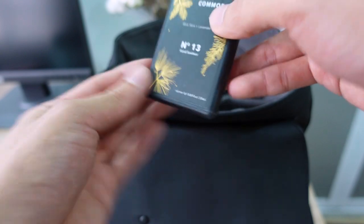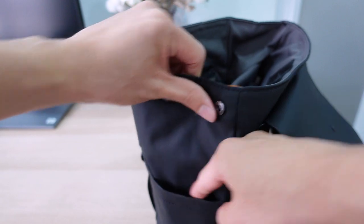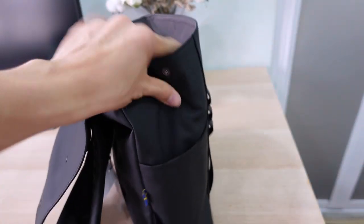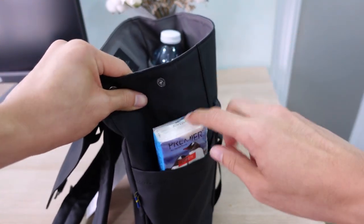I'm going to slide the hand sanitizer right here to the outside for easy access whenever I need to clean my hands. And for the other side pocket, I'm going to have a pack of tissues because you always need them immediately and spontaneously.